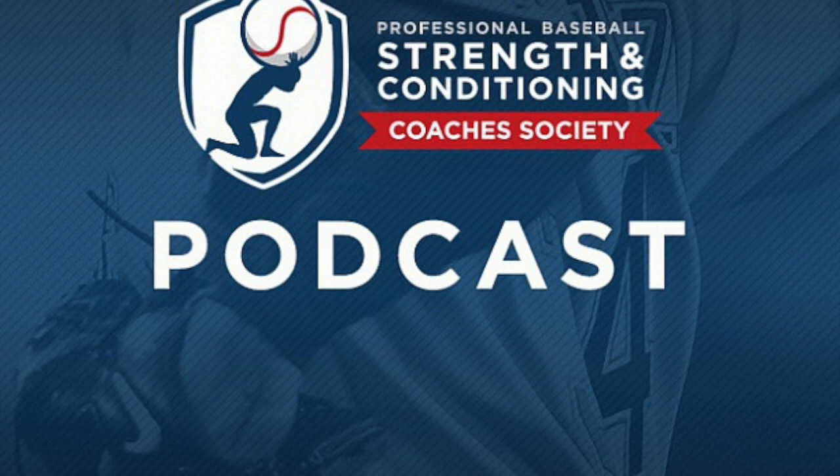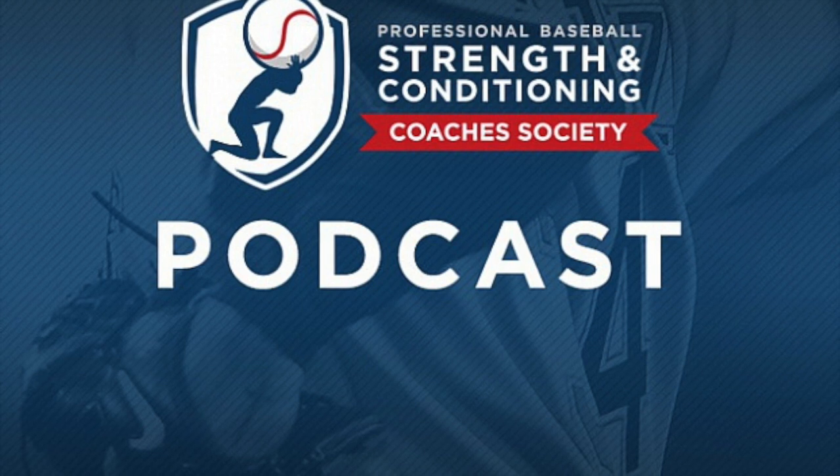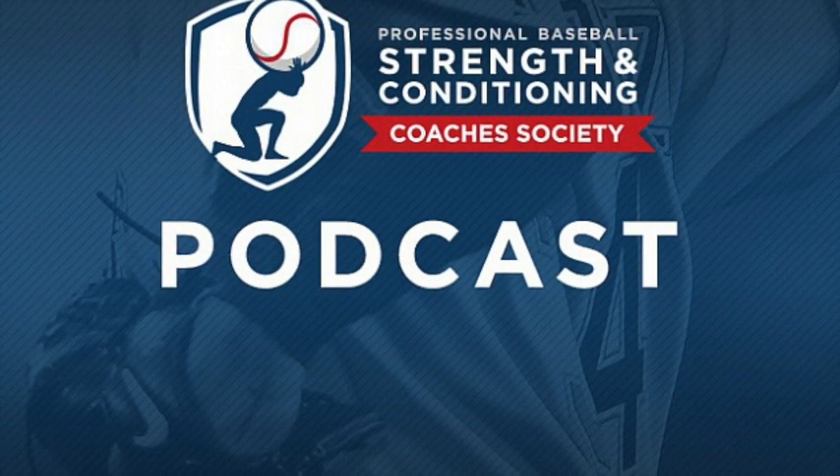On behalf of the Professional Baseball Strength and Conditioning Coaches Society, I'd like to welcome you to the PBSCCS podcast. I'm your host, Chris Messina.